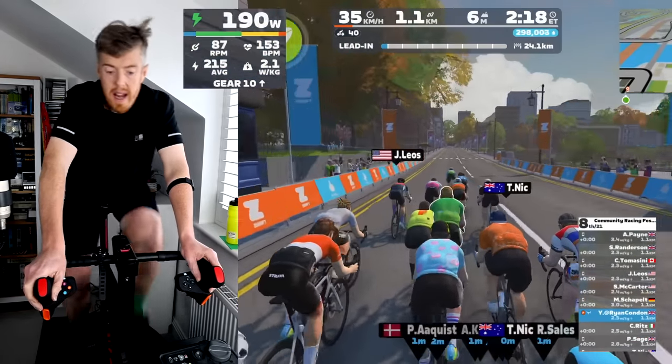This race also put me within striking distance of promotion into the next category above — I'm only a few points away now.